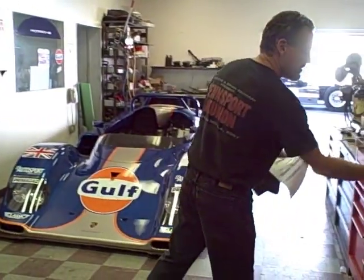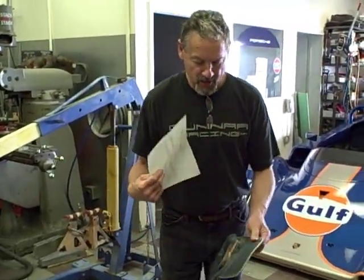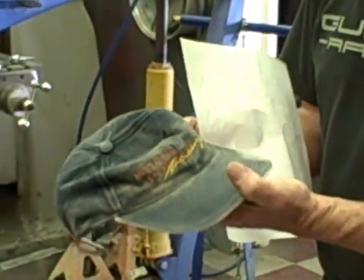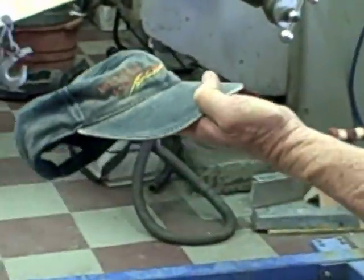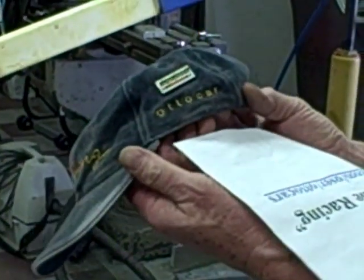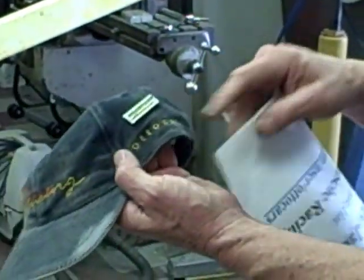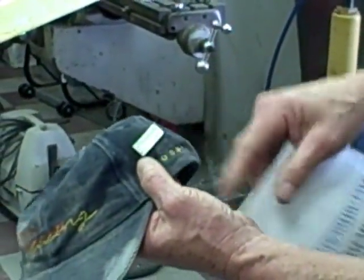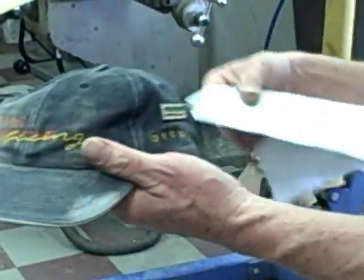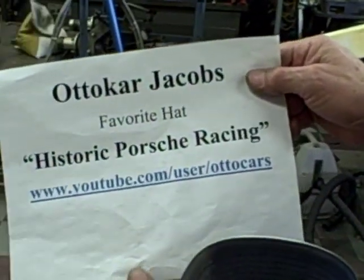We've been busy at Gunner Racing, working on everybody else's cars. We have a hat which we received about a week ago from our good friend Autocar Jacobs — or Jacobs, as we'd say in silly America. It says 'Historic Porsche Racing.' That's kind of his deal. Autocar — O-T-T-O-C-A-R. The dude's into racing Porsches. He's got a little Club Sport Challenge pin on there, so he evidently hangs out with our friends Phil Bagley and Bruce Ellsworth at Club Sport.